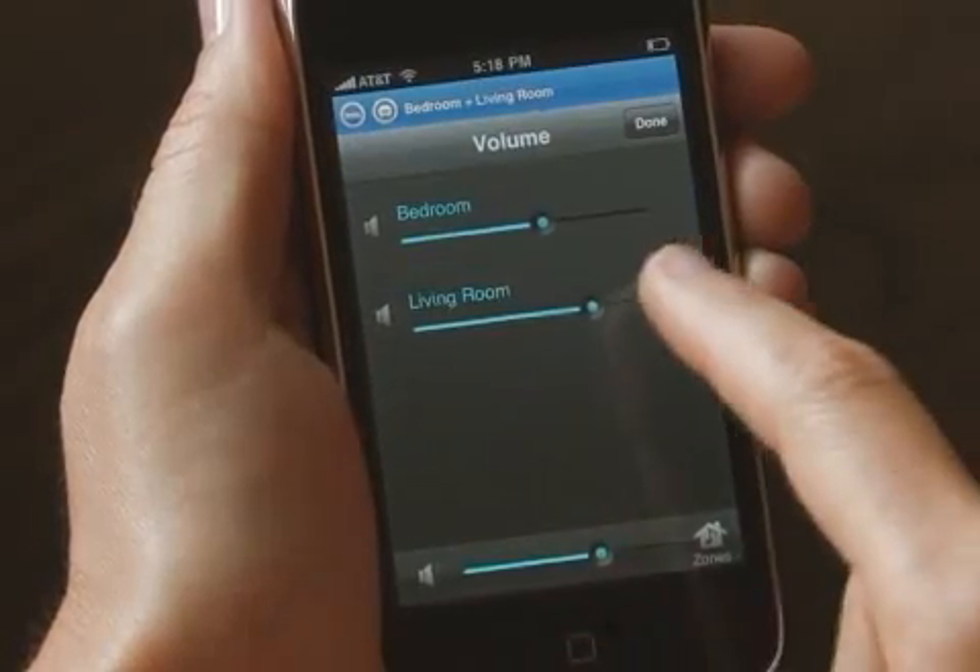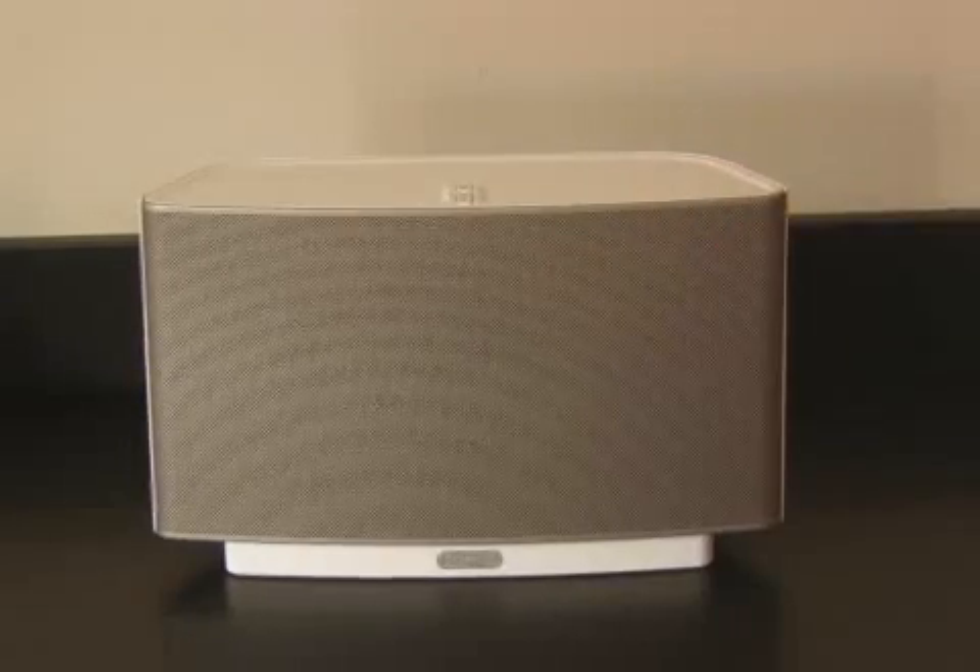I can control the volume in both rooms at once, or individually. And the sound from the S5 is phenomenal. There are actually five speakers inside, each with a dedicated digital amplifier — so powerful you can fill an entire room with really rich sound.